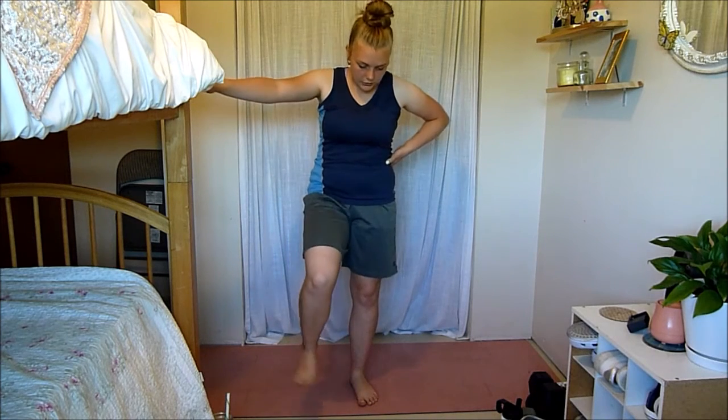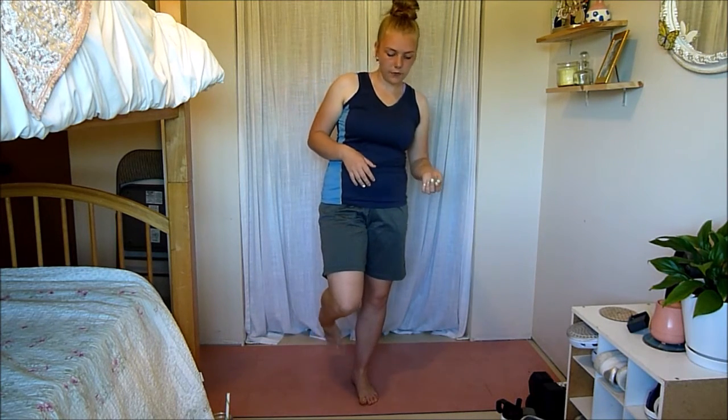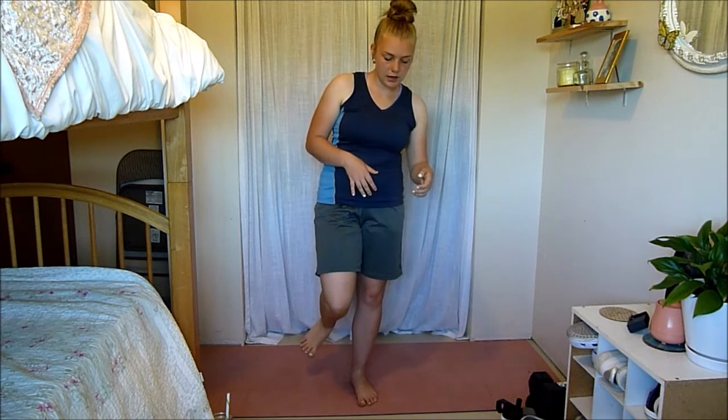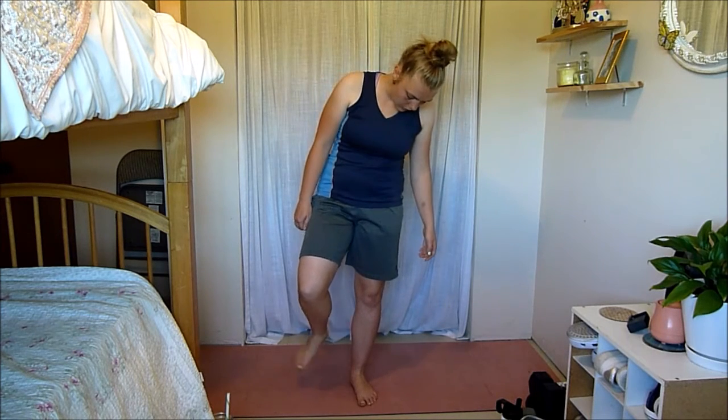Now we're just going to repeat all that on the other foot, starting with the ankle circles. It's very important to get the mobility and movement in your foot before diving in and stretching it. Go the other direction now — nice big circles, drawing a circle with your toe.